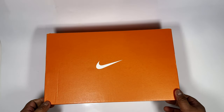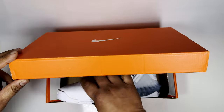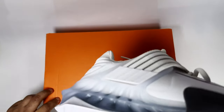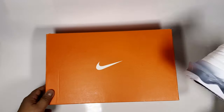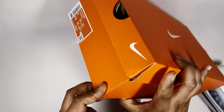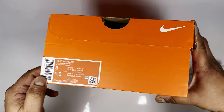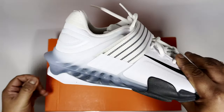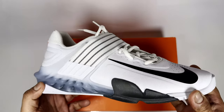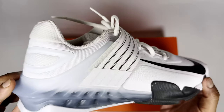As I started reviewing other trainers like the Metcon 9 and the Metcon Turbo 2, I thought I'd take a look at these — the Savelios, as it says on the box — in this black, iron grey, and white colorway.